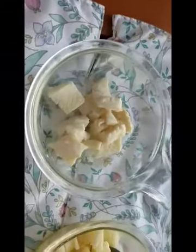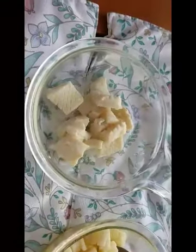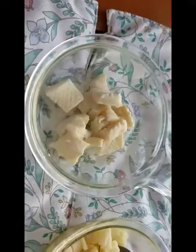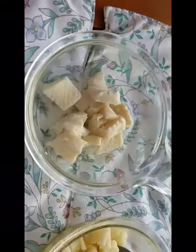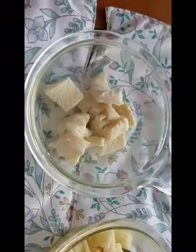We also have steamed calamari made on the stovetop. Nothing special — I just put a bay leaf and a little bit of water, lid on, and steam it for just a few minutes.